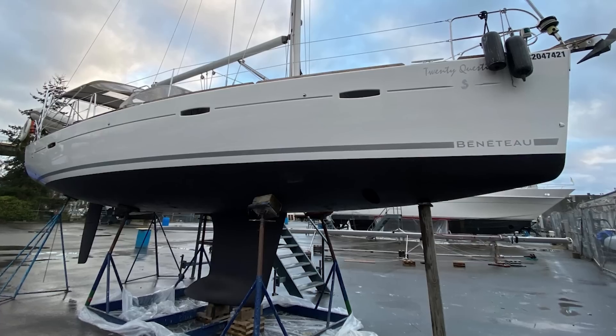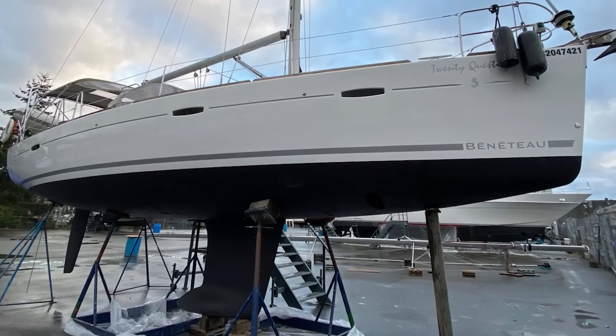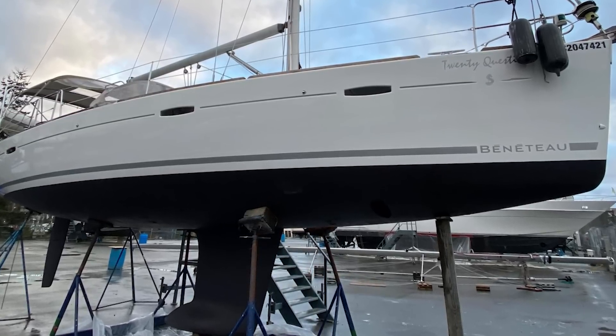First let's look at the buzz. On the internet it's very common to see salts going on about how they never go offshore with a bolted-on keel. They have a disdain for production boats like Beneteau and Catalina, and the general consensus is these boats just aren't built well enough to be offshore.